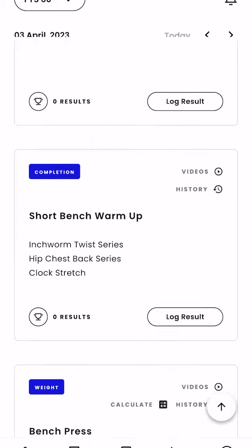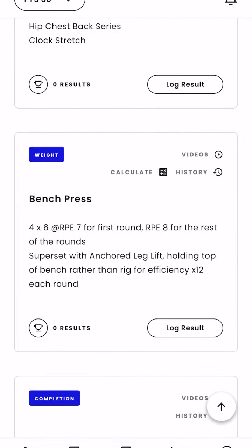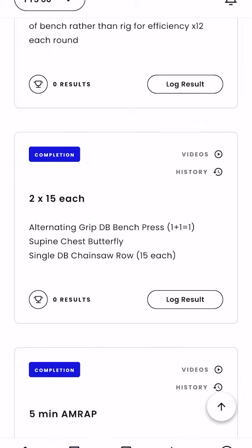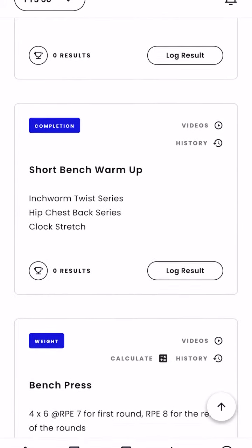If you've got a little more time, the 60-minute version will start to see some barbell movements, still with a shorter warm-up, but we'll get into some barbell work and finish with a cardio machine as well.